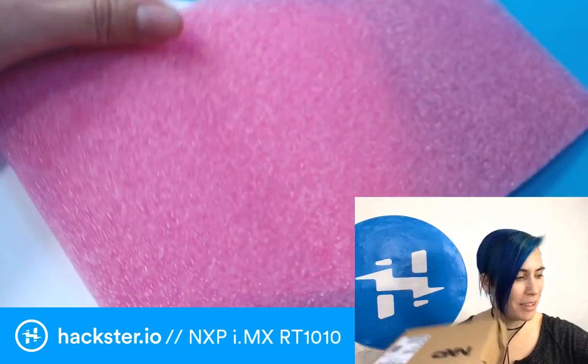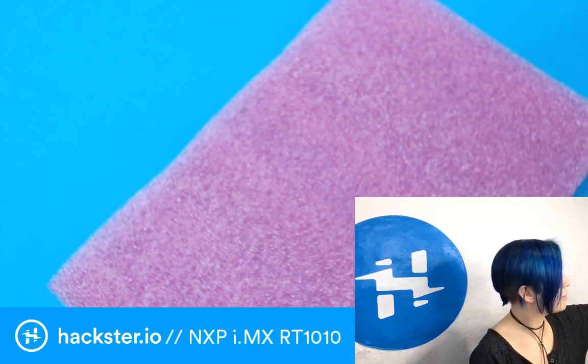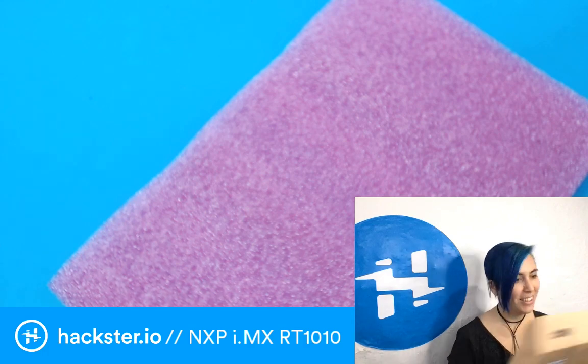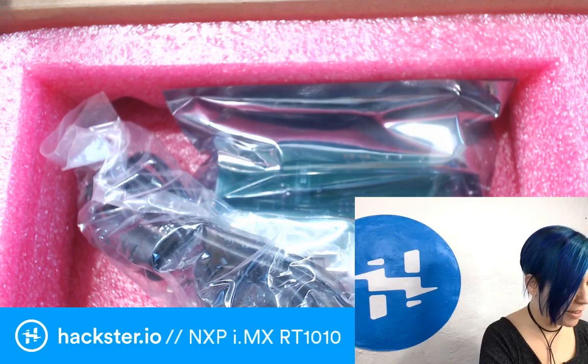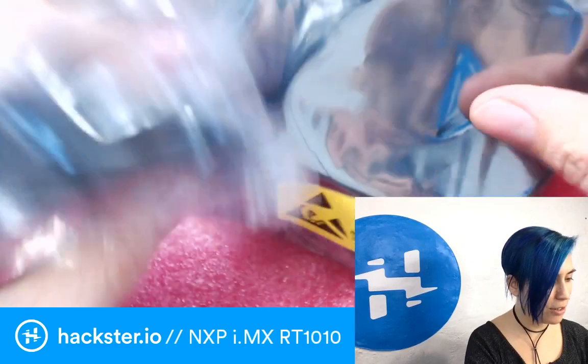We've got some packing foam and what looks like a packing list. They gave me a USB cord as well. We've got more pink packing foam, and here we have the dev kit and the USB cable.